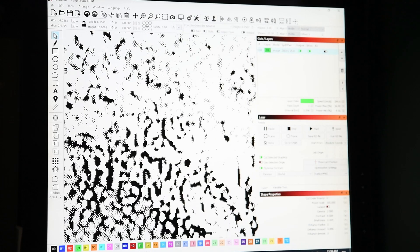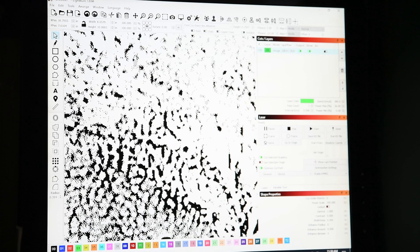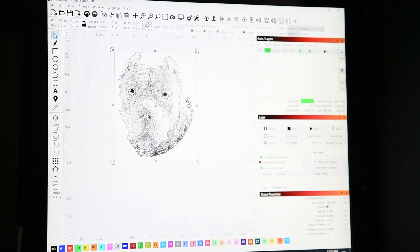If you zoom right in you can see how the laser's going to fire. You might have to put a frame to cut it out — just in case I don't know if I've got a piece of wood at the 8x10. I'm just going to do that and lift this top up a little bit so it's not too close to his ear. Then just make sure your line cuts last — image first, it's going to engrave, and then line after.